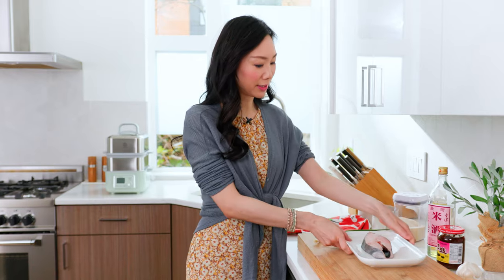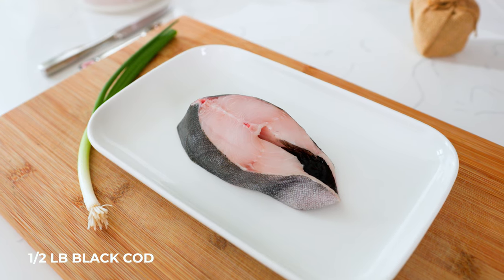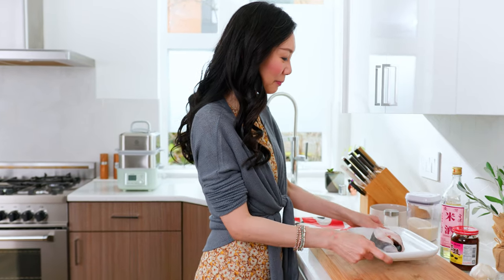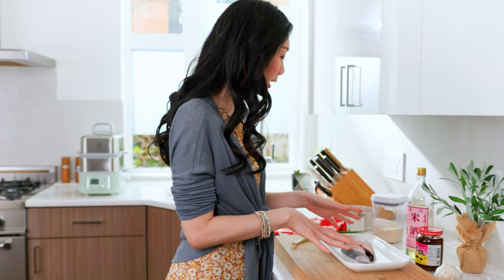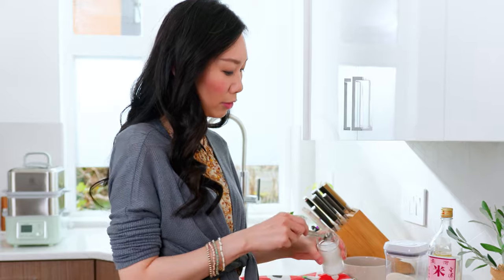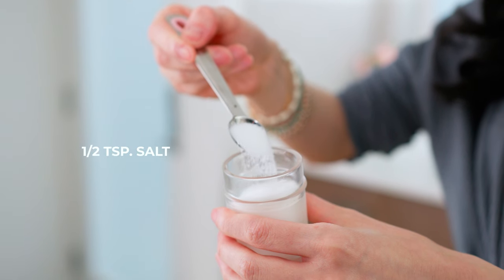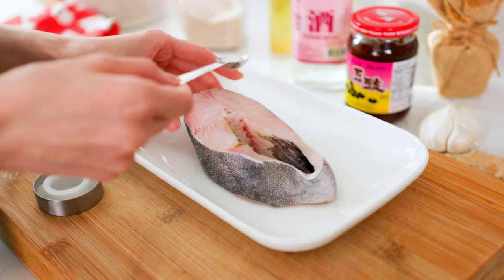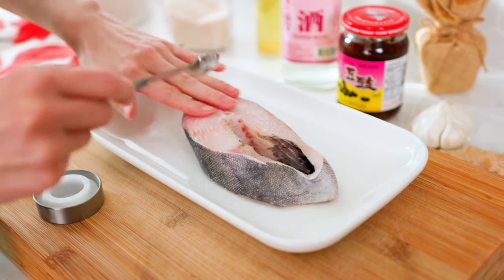First, let's prepare our ingredients. I've got half a pound of fresh fish here and I'm using black cod. It's really nice and it'll be really flaky and silky. I've got my black cod on the steaming plate and I'm going to start by taking half a teaspoon of salt and putting that right over the fish — on the tops and bottom — and just give that a nice rub.